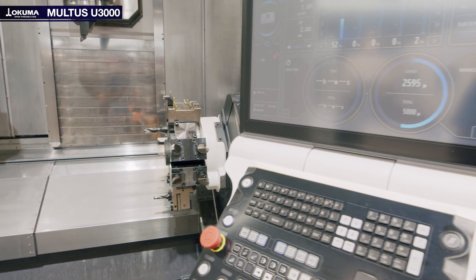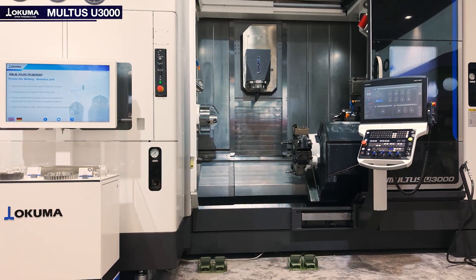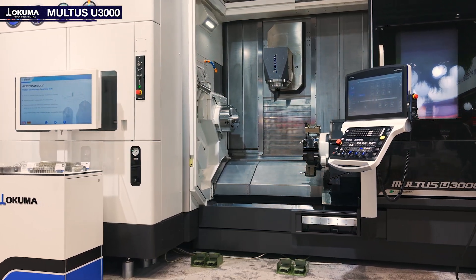In summary, the Multus U3000 is the ultimate multitasking machine built to handle complex jobs with smart features, high precision and great flexibility. If you want to learn more about the Multus U3000, contact us via info@okuma.eu.